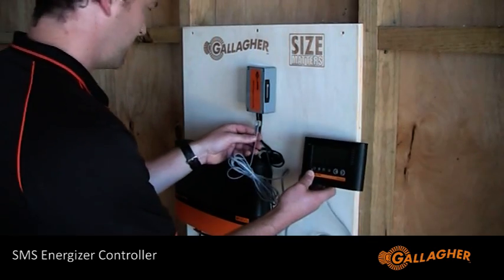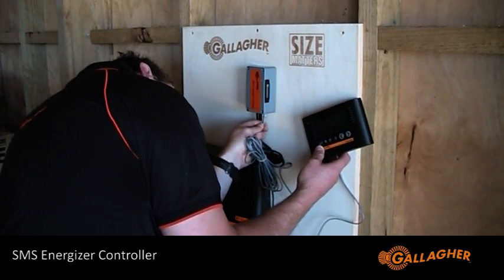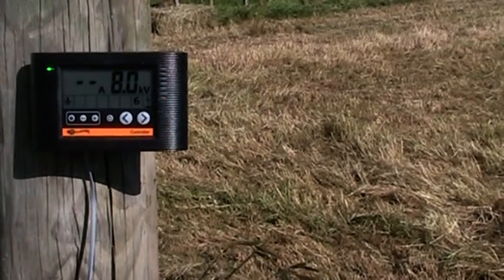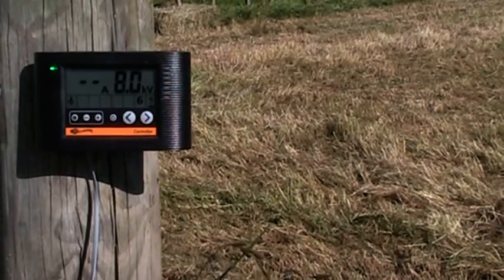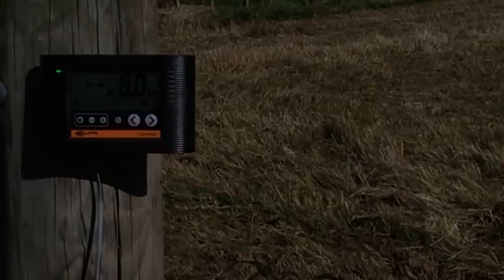Insert the energizer controller RJ cable into the remaining socket. The controller allows energizer information to be shown in a more accessible location. It is even IP67 waterproof, so it can be installed on the outside of your shed. Extension cables are available for the energizer controller, allowing for it to be placed up to 50 meters away.